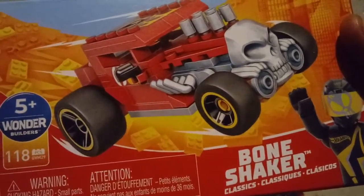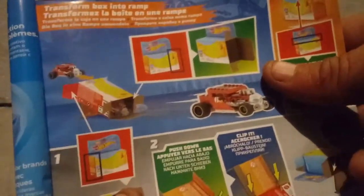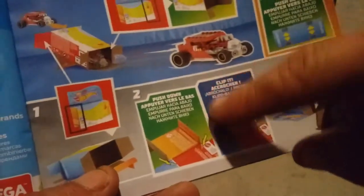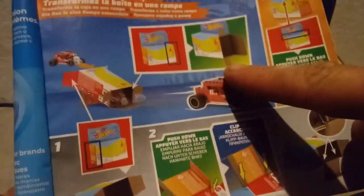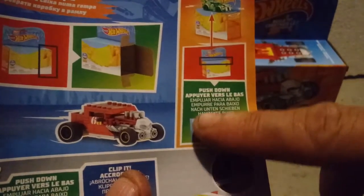Now this comes with a full color set of directions. There's even directions in here on how to turn the box into a little play set, and there's also directions on how to turn it into a display stand, like I'm currently using it. The only thing I didn't do is actually punch little holes in the top for the tires.